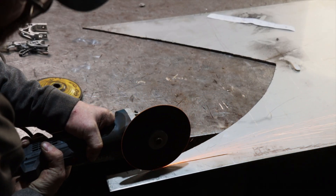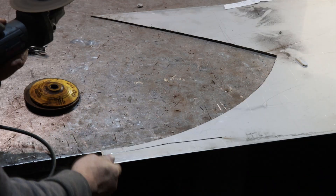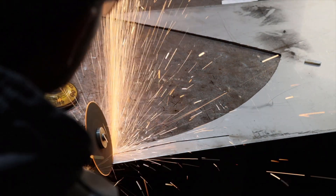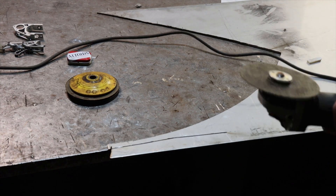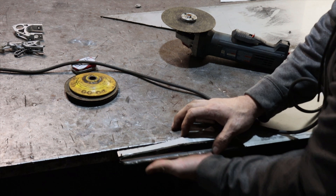Nobody really wants to listen to me cut out this blank with a grinder — it's really loud and abrasive. Basically what's going on here is I'm cutting out the rough profile of the stainless blank that's going to become the socket for my new prosthetic hand. I developed this profile by drawing a bunch of reference marks on my residual limb and made the paper template from that.